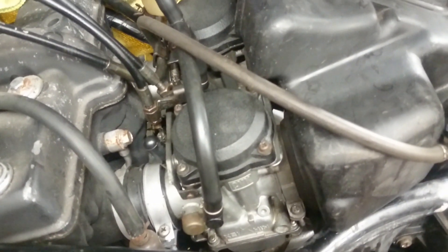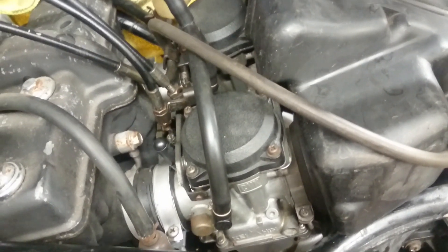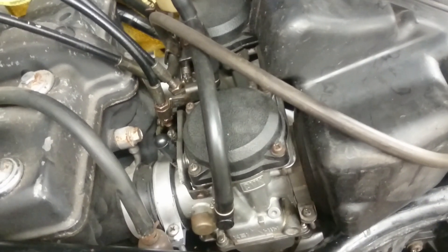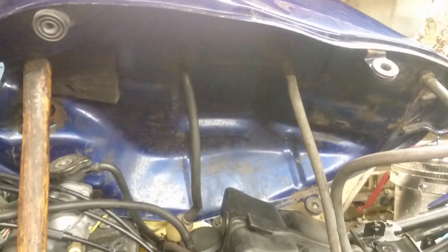We have here a Kawasaki ER500 and it's not obvious where all the pipes go linked to the carburetor. First we have the two pipes that connect fuel to the tap. The top one goes directly to the top of the fuel tap, which is bolted on the side of the machine.